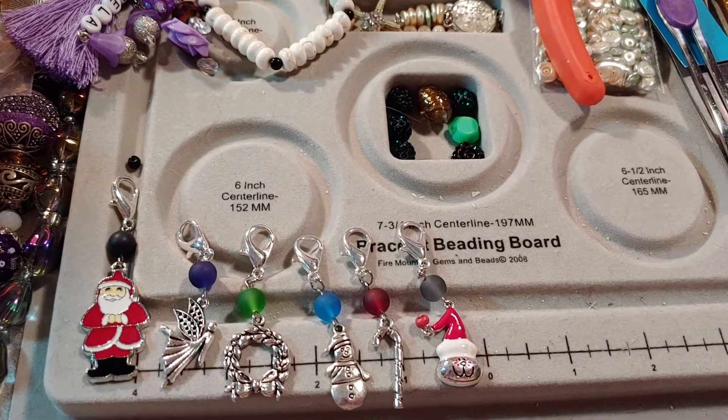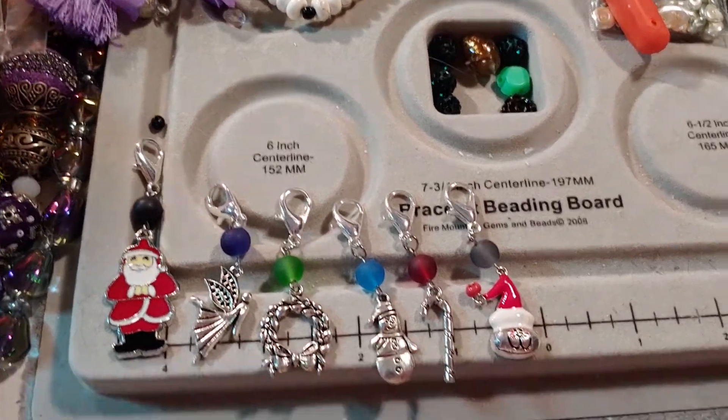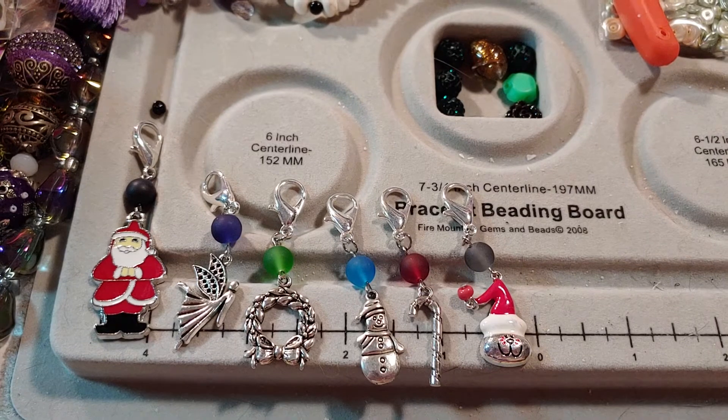Hello everyone and welcome back to my channel. Here is my messy jewelry table that I work at. I am here with a Christmas collab that I am participating in.